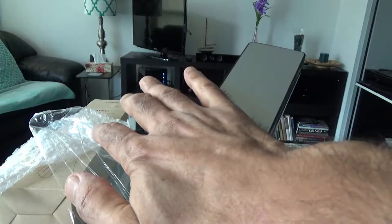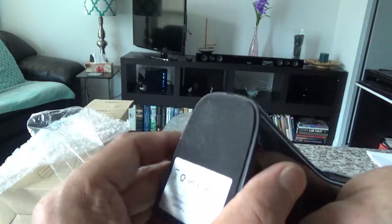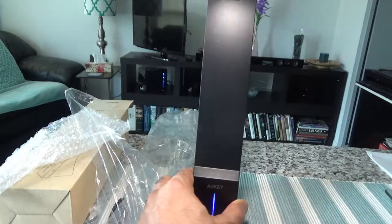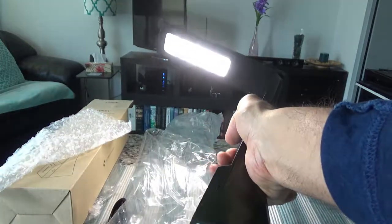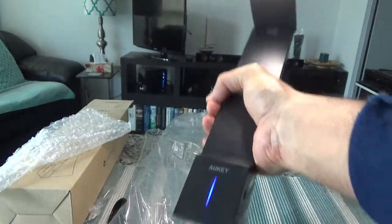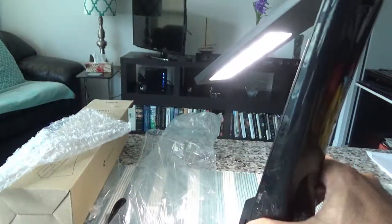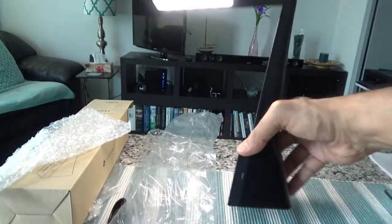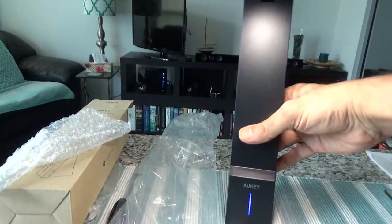There's a nice metallic finishing here — I'm not sure if it's actual metal, but it's cool to the touch so it probably is. It stands like this, and you can just take it anywhere you want. It's very compact, feels good in hand, and you can bend it in multiple directions — this way, this way, this way — so it'll come in very handy.